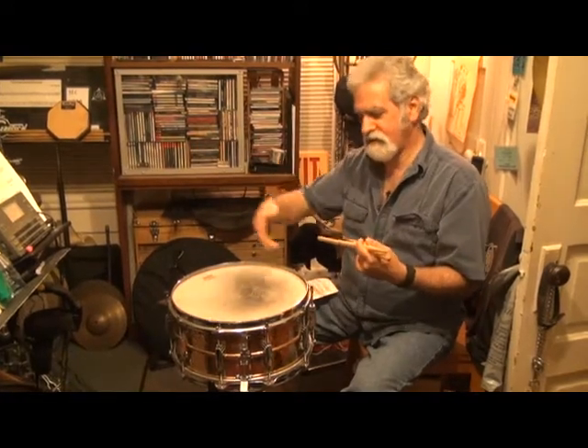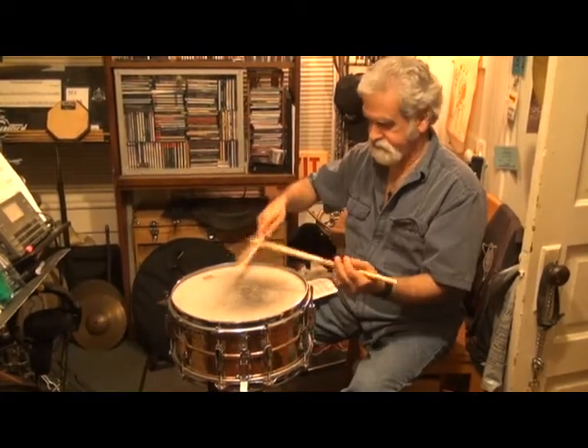One, two, three, four, five, six, seven, eight, one, two, three, four, five, six, seven, eight. That also helps you keep the tempo.